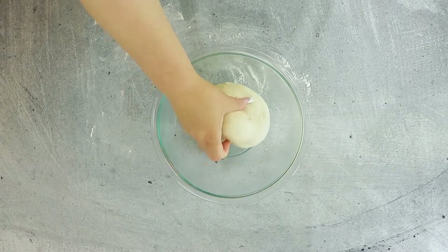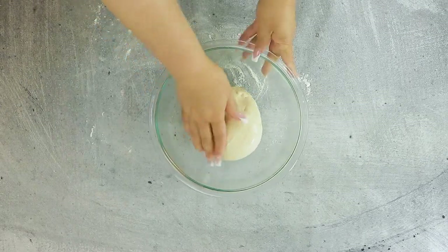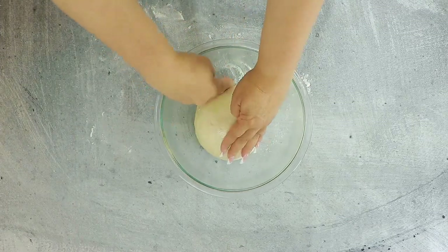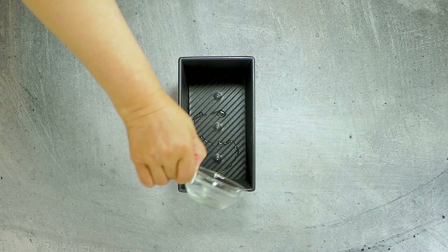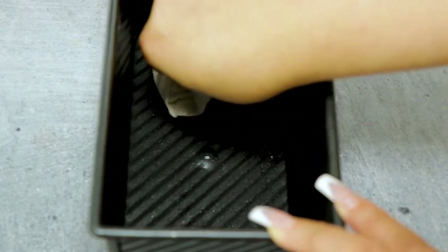Place the dough into the greased bowl, flipping once to cover both sides in oil, then cover and allow to rise in a warm space until the dough doubles in size. Lightly grease the Pullman pan — as you can see, the Pullman has straight edges on all sides, so it makes perfect bread for sandwiches.